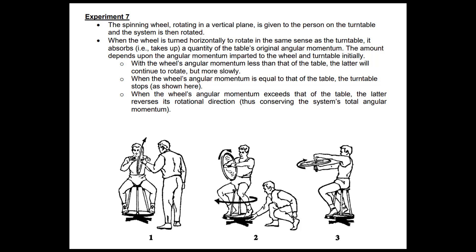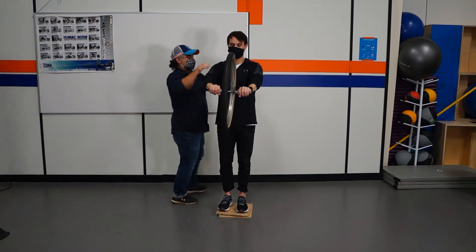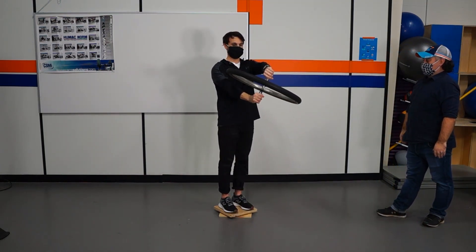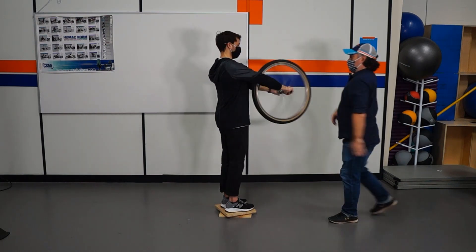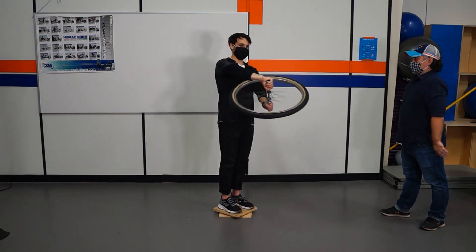Experiment 7 examines the additive or subtractive effects of rotating or reorienting the wheel when it's rotating in addition to the participant rotating on the platform. When the wheel is rotating and oriented in the same direction as the spin, those two summate and you get an increase in speed. In this demonstration, the wheel is spinning toward the participant, he is then spun and maintains it vertically, and when he reorients the wheel against the grain of the spin, it stops his rotation. However, when he's spun again and reorients the wheel with the grain of the spin, it accelerates the spin, and then a quick reorientation back to vertical stops the spin.